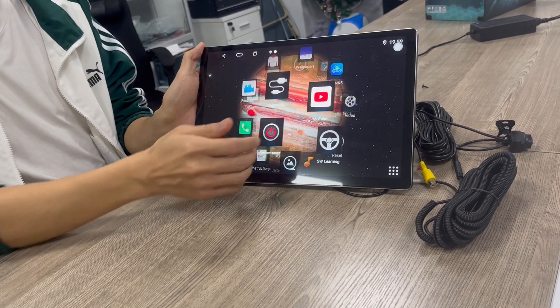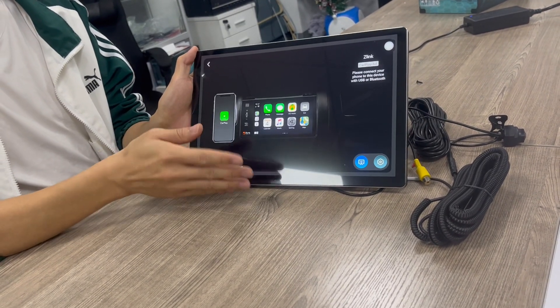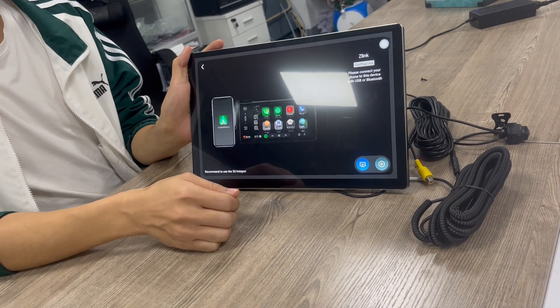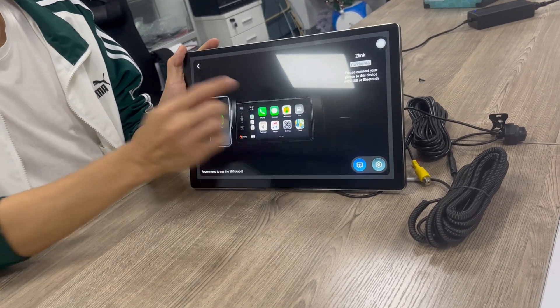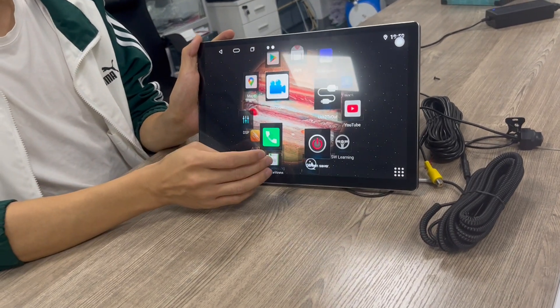Now I will choose the CarPlay/Android Auto coupling. It supports wireless coupling and wired coupling, with Android Auto and Apple CarPlay coupling functions.